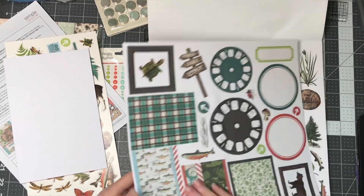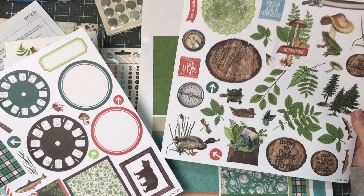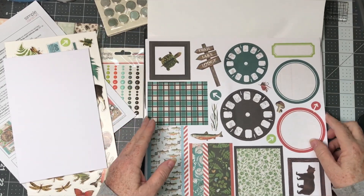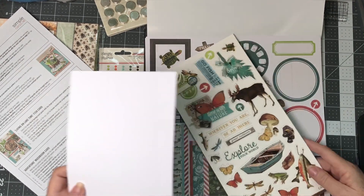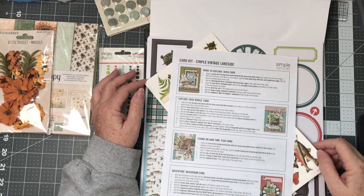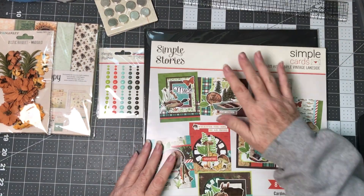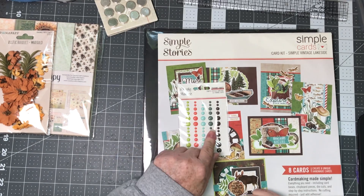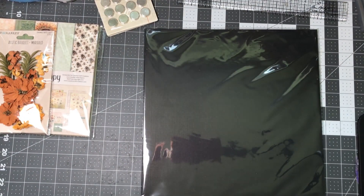We've also got ephemera in here as well — I think these are just beautiful graphics. I think you should hop on over to Country Craft Creations to get this kit. It's going to make some really great cards for the guys in your life — birthday cards, Father's Day cards, or even a thinking-of-you card would be great. I also got some dots that went along with the kit so I could add a little bit more to them. This is the Simple Card Kit by Simple Stories.